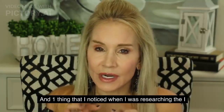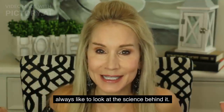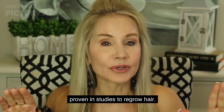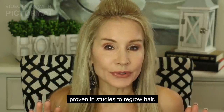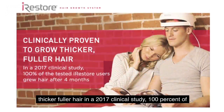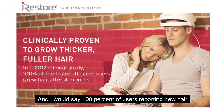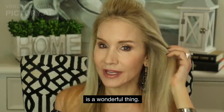When I was researching the iRestore laser device, because I always like to look at the science behind things, this device is FDA cleared and scientifically proven in studies to regrow hair. It's clinically proven to grow thicker, fuller hair. In a 2017 clinical study, 100% of tested iRestore users grew hair after four months — and I would say 100% of users reporting new hair is a wonderful thing.